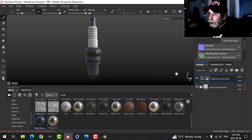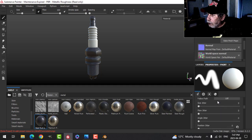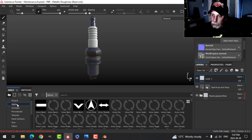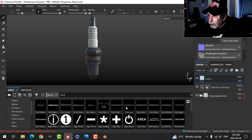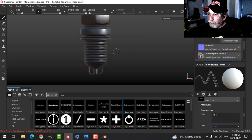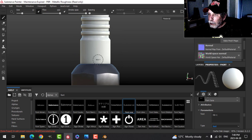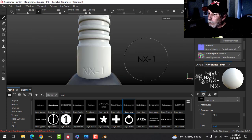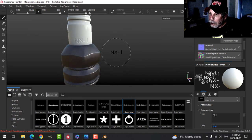Those are my two materials. The next thing is to create some text on this — I'll use height only and drop it down just a little bit so it catches some dirt. Coming to my alphas, type in 'font' — Font Jura, choose that one. In the properties I'm going to write NX-1. I have no idea what that is or why — choose bold, put on orthographic, snap to the front, zoom in and write it nice and big so it's visible: NX-1.